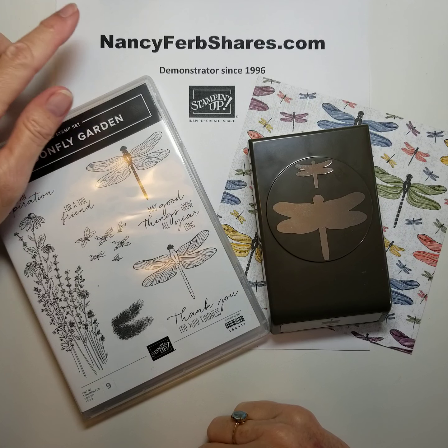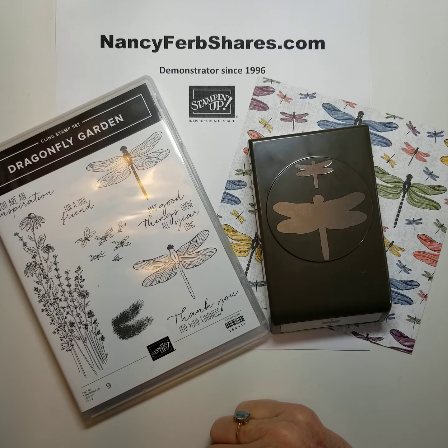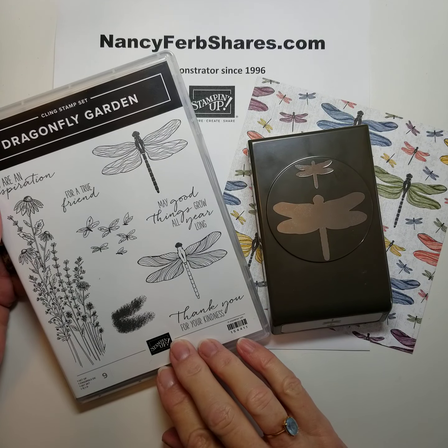Hi friends, it's Nancy from nancyfurbshares.com. Today I have another showcase for you. It is the Dragonfly Garden Bundle.